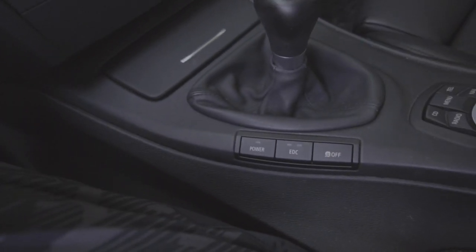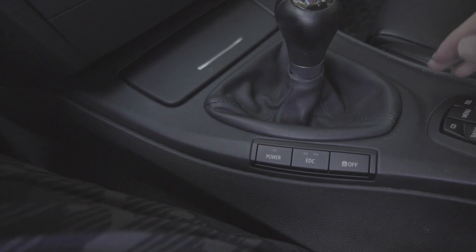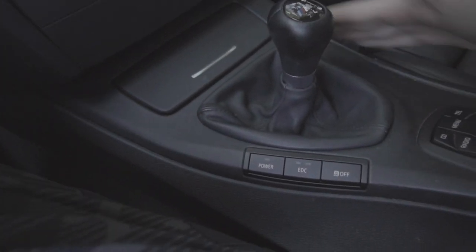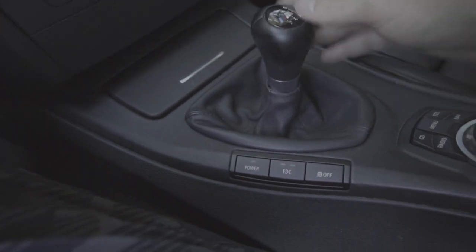There you go, all installed — takes but a few minutes, but at the end of the day it cleans up the interior and makes it look nice. I was actually looking for the carbon interior that came with the GTS — it is nowhere to be found.